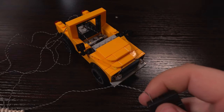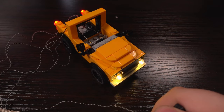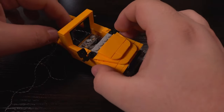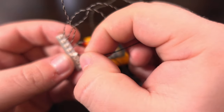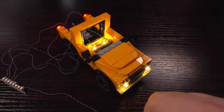Now that we've got the lights installed, before fully reassembling the car, let's make sure the lights are working by connecting a power source. This way, if we have any issues, we can get to the lights more easily. At this point I realised I hadn't connected the connector for the internal strip light, so I rectified that and we are all good.